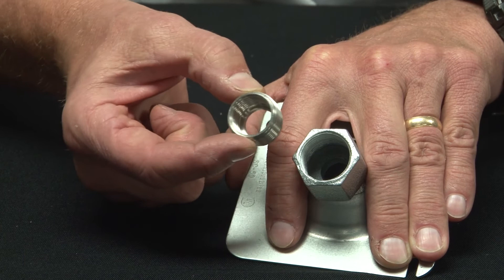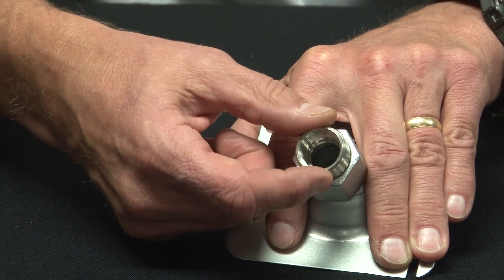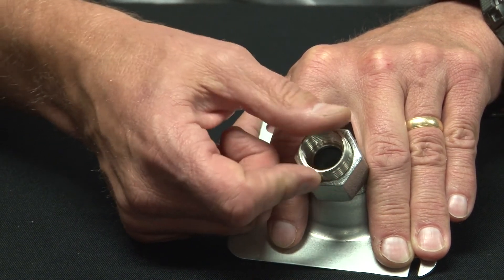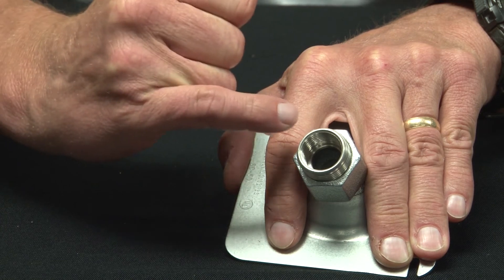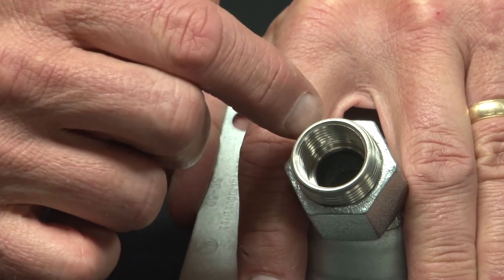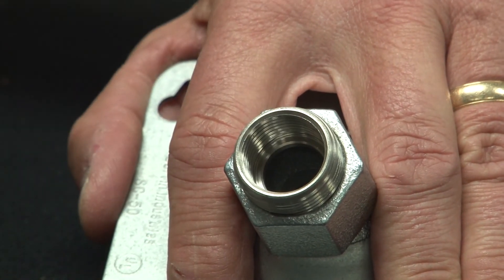You just align the threads and screw it into the hole like so. It tightens all the way down and when finished seals to the interior threads and provides the new threaded insert for your half-inch threaded conduit.